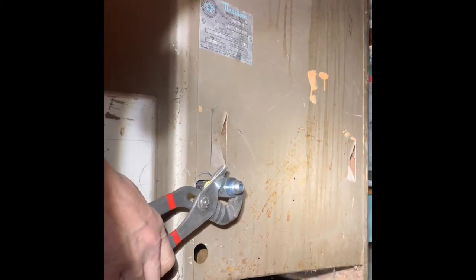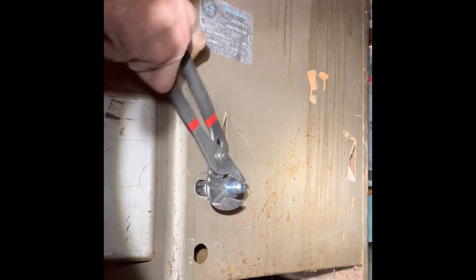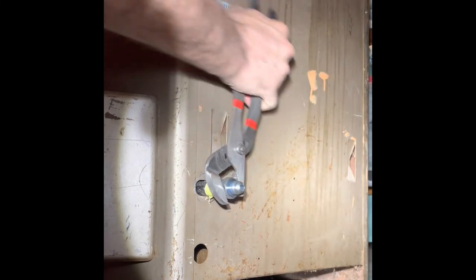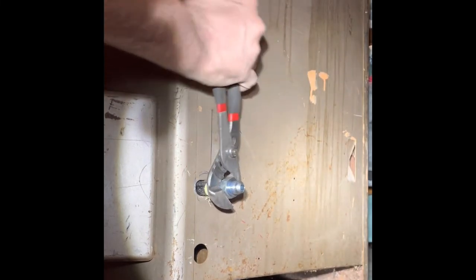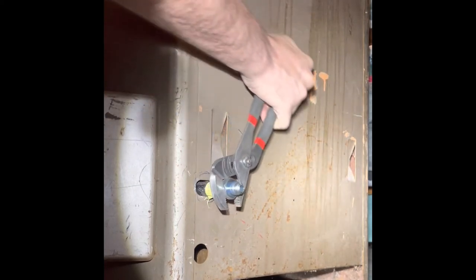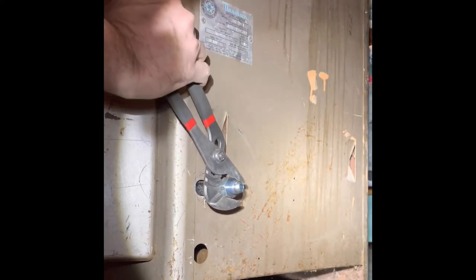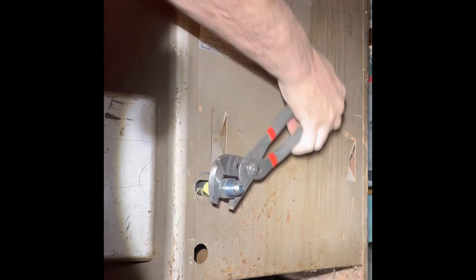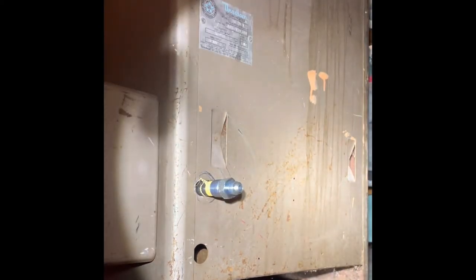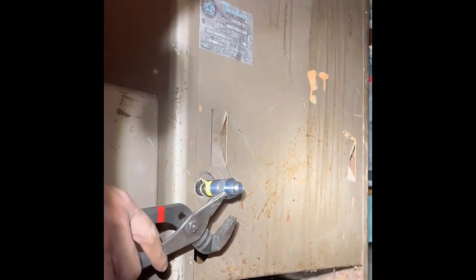As I tighten this fitting, it's going to tighten up the nipple. If it needs to be tightened up more, it'll tighten up the nipple when this fitting gets tightened. See, it's turning the nipple out. I'm going to hold it back up on the nipple so that it doesn't turn the nipple when I tighten the fitting.